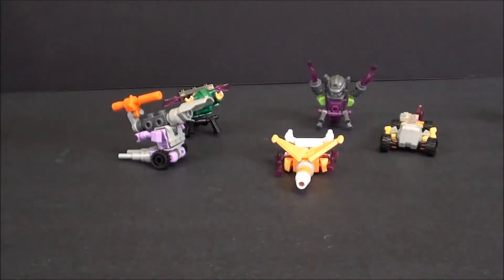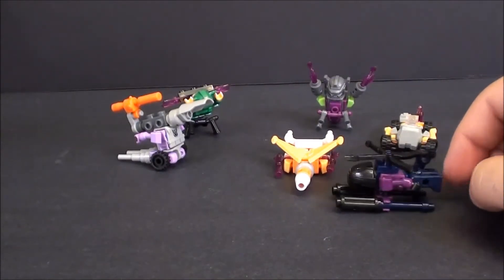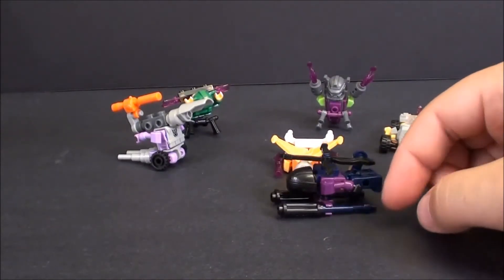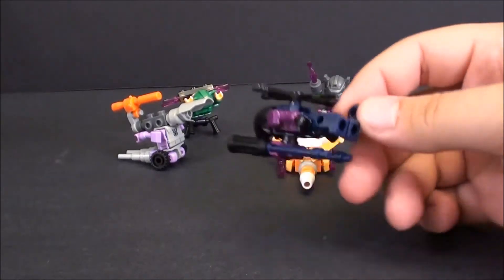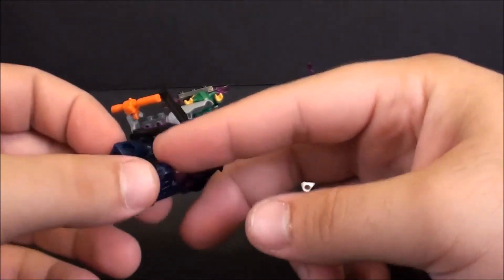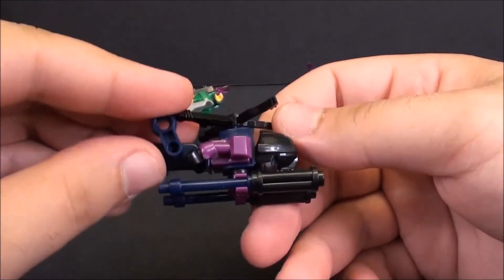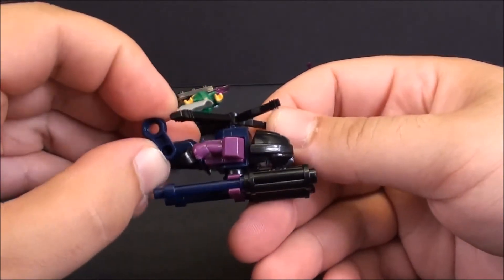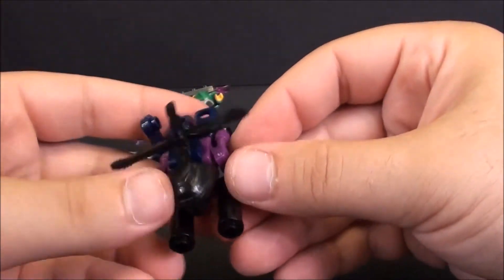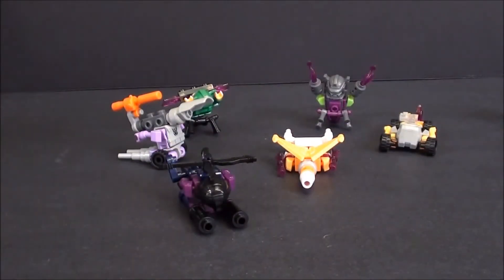And finally, my very favorite of the blind pack is Spinister, who turns into a fairly convincing helicopter. If you look carefully, it's just him lying down with some parts attached, but it does pull off a good helicopter. You've got the little tail rotor back here, and the helmet does look like a helicopter cockpit. Kind of reminds me of that one little Minicon.